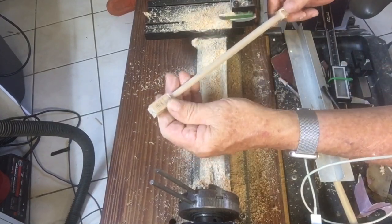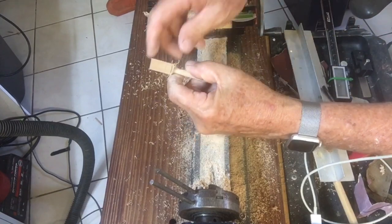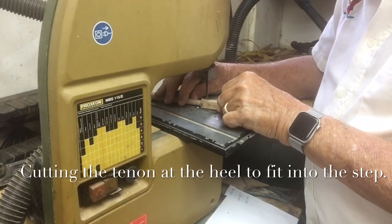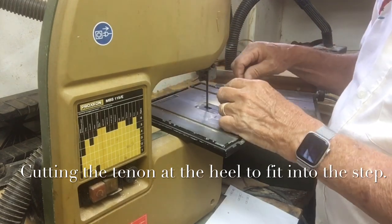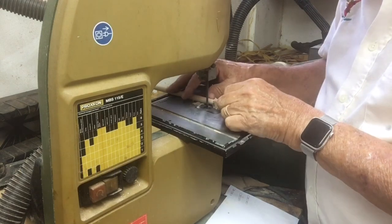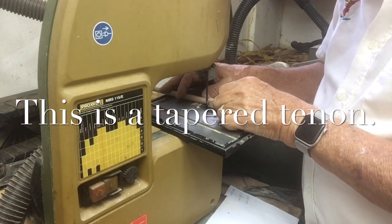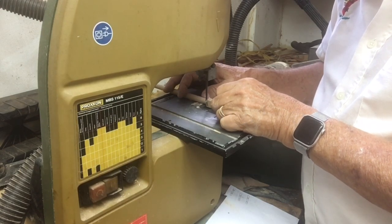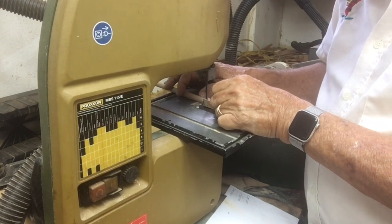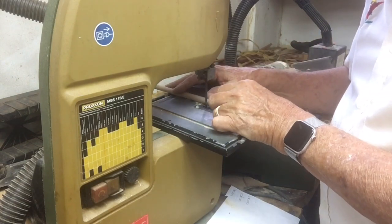I'm pretty happy with that, so we can start working on the end. The most important thing is to have lines established on the square piece, which give you the flexibility to know how to do the taper. These lines need to be established before you start doing any lathe work.